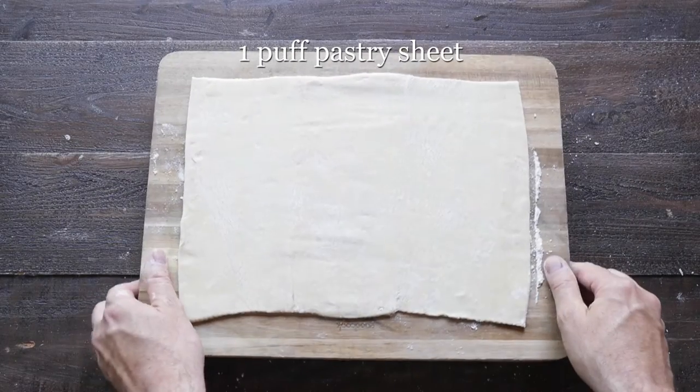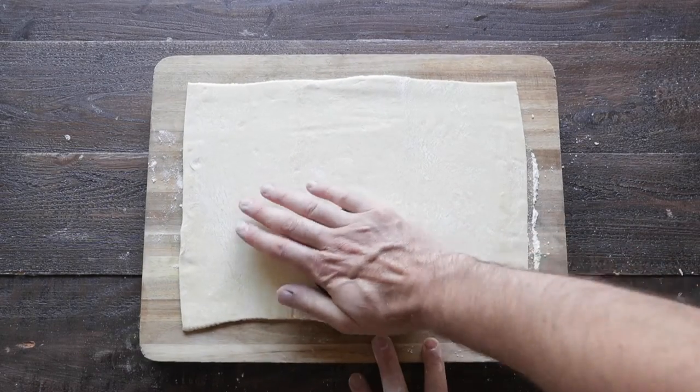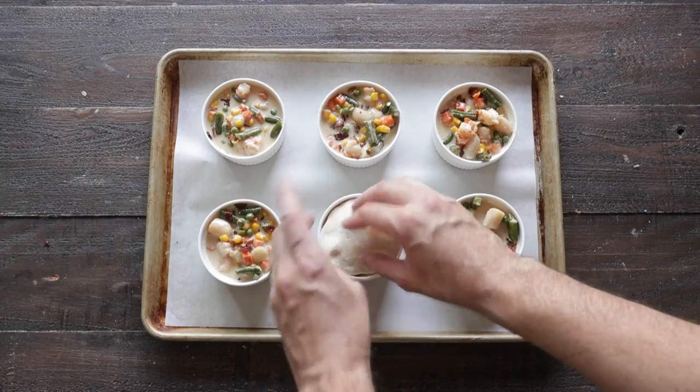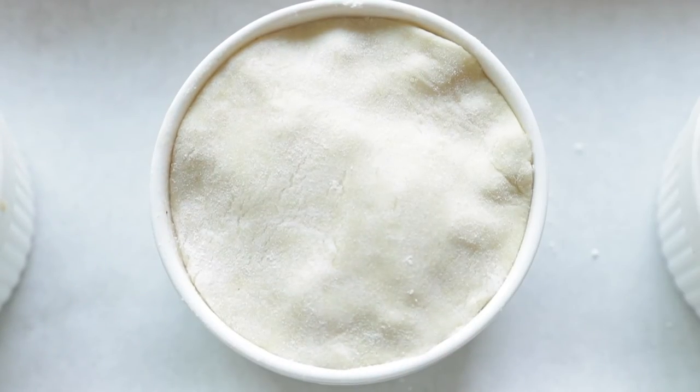In the meantime, I've got a sheet of puff pastry. What we wanna do is take a little circle round cutter, cut them out, and then place them right on top of our ramekins that are stuffed with the pot pie filling. They can be on the inside, or the puff pastry can go around the outside.